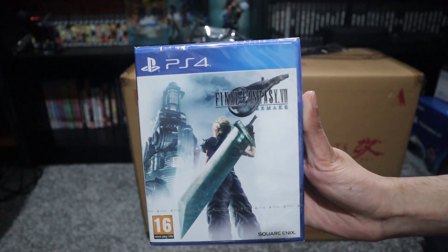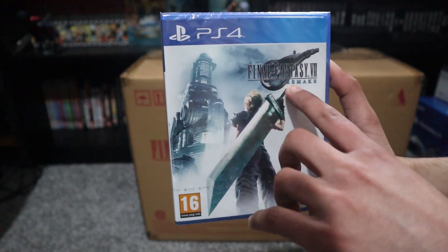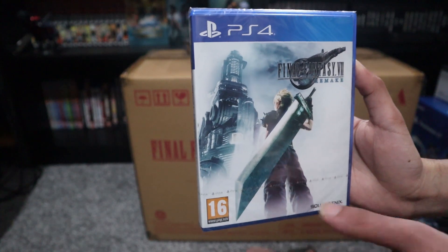And here's the main game. I don't know why they did this for a European version, since we didn't have this cover — we just had the logo, and I kind of wish that we did have the logo, but what can you do?